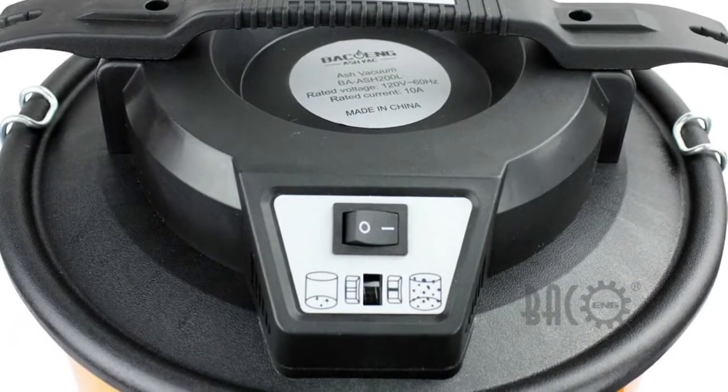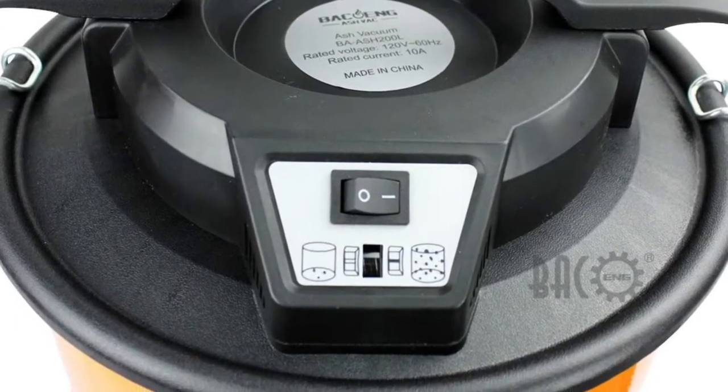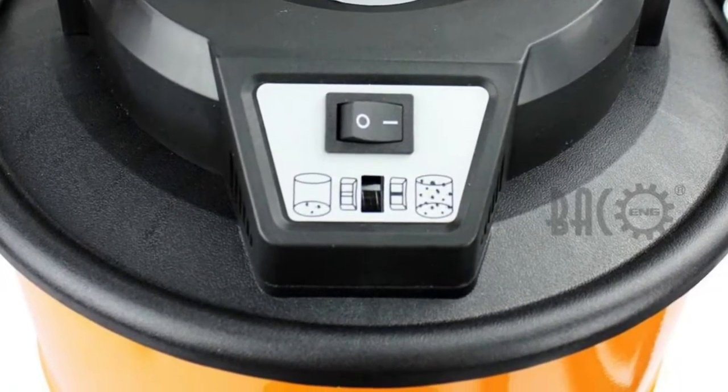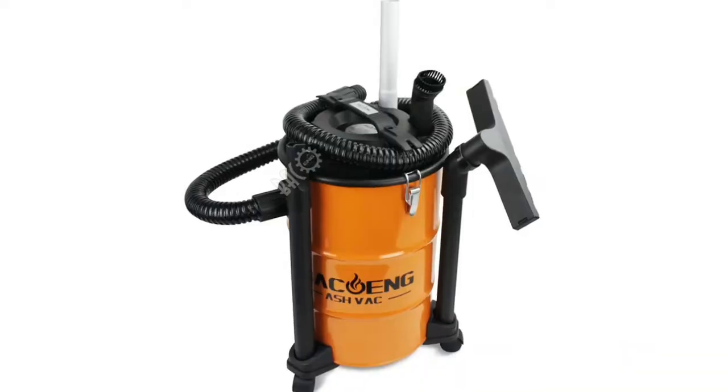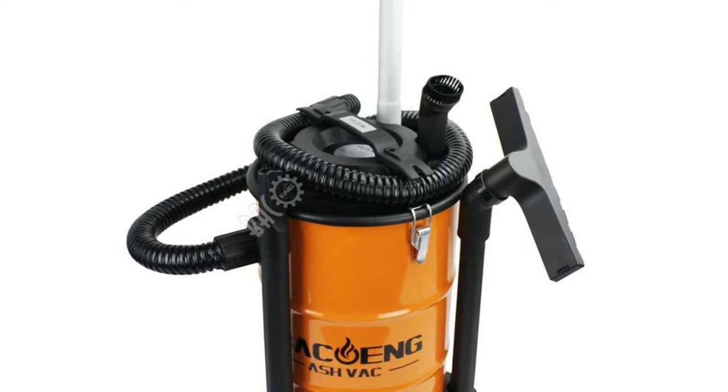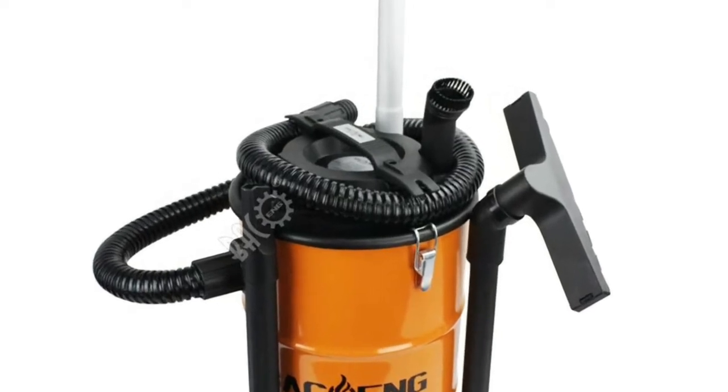A 5-foot (1.5-meter) extended lined metal hose and a 15-foot (4.5-meter) cable allows for flexible cleaning around corners and in tight spaces. A filling level indicator informs you when it is time to empty the canister. The 10-amp motor with heating protection provides substantial suction power and ensures your safety.